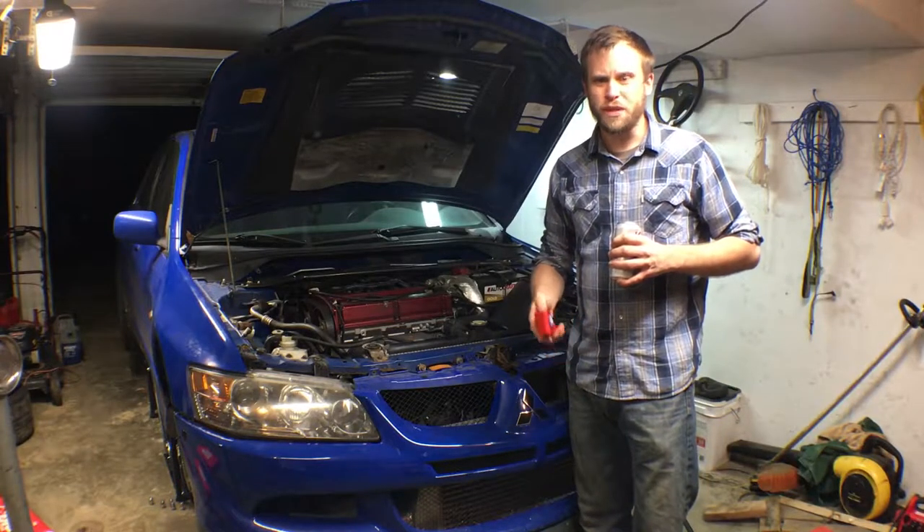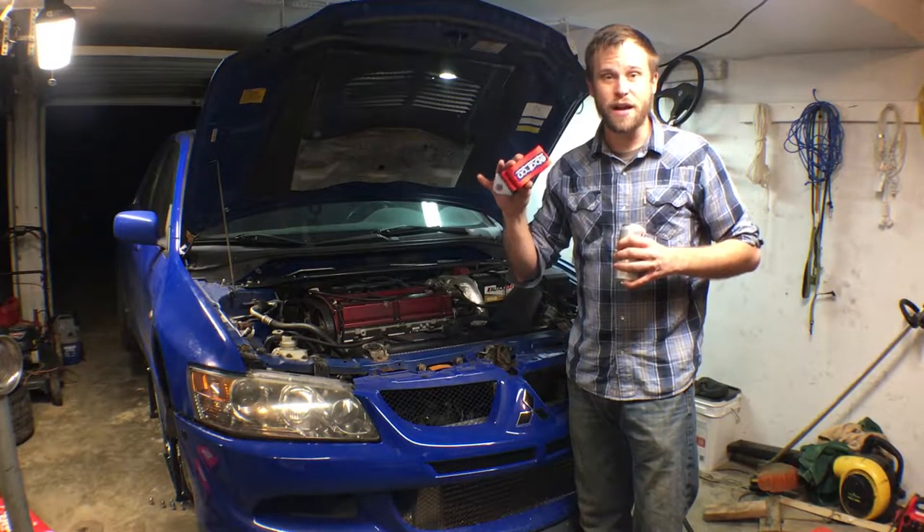On this episode, I'm going to be installing the cheapest and least racy tow hook I could find on an EVO 8.